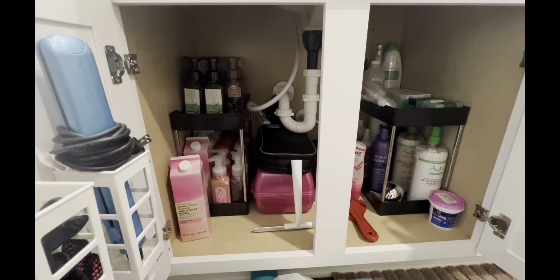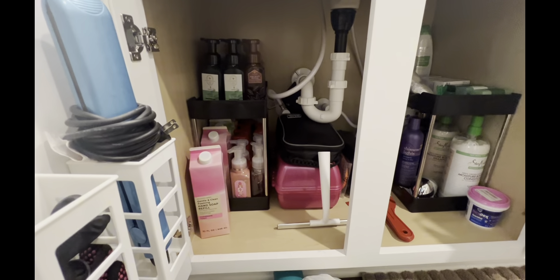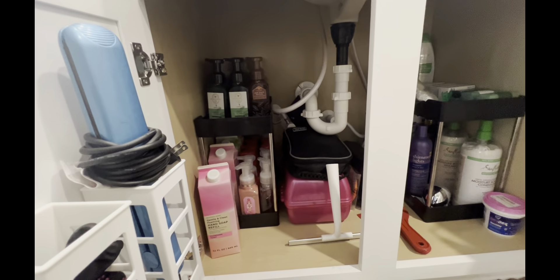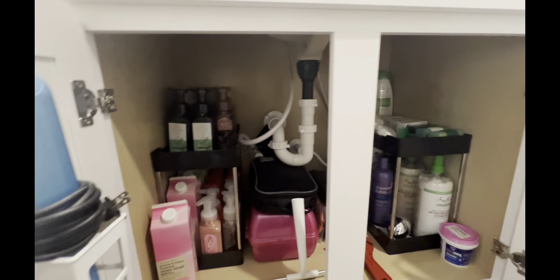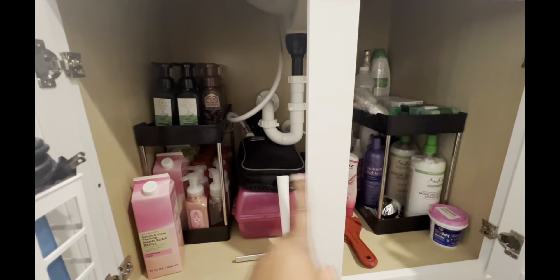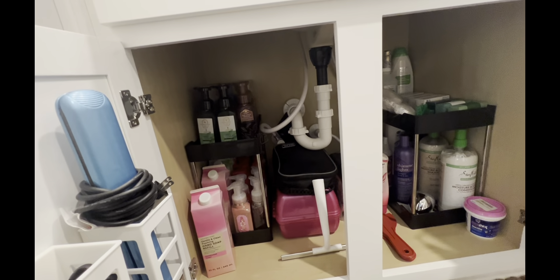Now let's go ahead and do the over-the-counter one — get it organized and decluttered. Well, not really decluttered because everything in there is going to stay; we're just going to get it organized. I'm so pleased with how this organization system came through. You've got to get yourself a two-tier system. I got these from Amazon so I'll link those down below. Don't forget I do have an affiliate link — go ahead and support your girl.